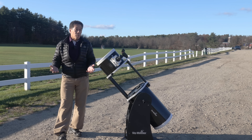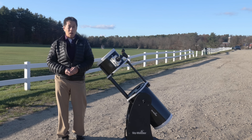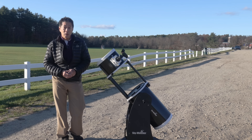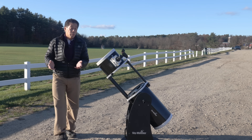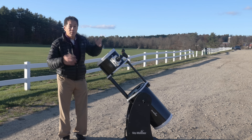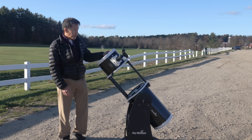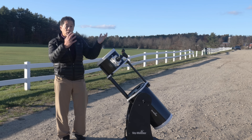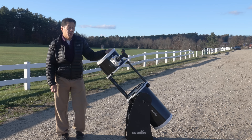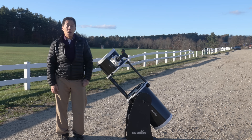So what do you worry about with a Dobsonian? You tend to worry about two things: collimation and balance. As for collimation, this actually holds its collimation quite well — I've been driving this thing around and haven't noticed anything changing. People have concerns that the truss pole arrangement sliding up and down might affect collimation, but I haven't seen that. I have had a couple of people write in to tell me theirs do need to be touched up from time to time, and I thought I'd pass that along.